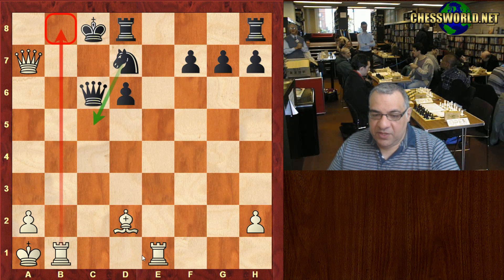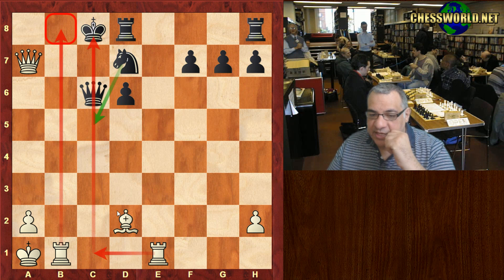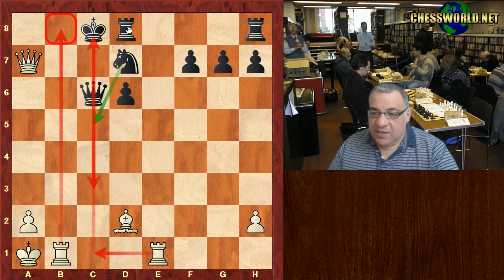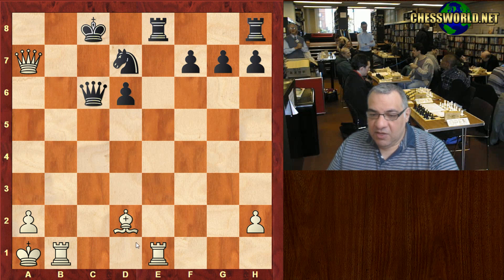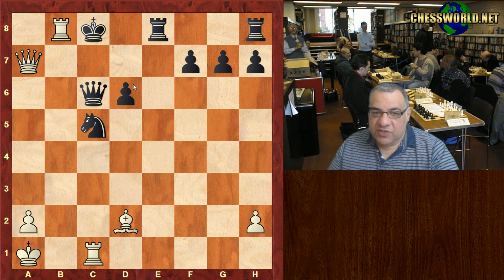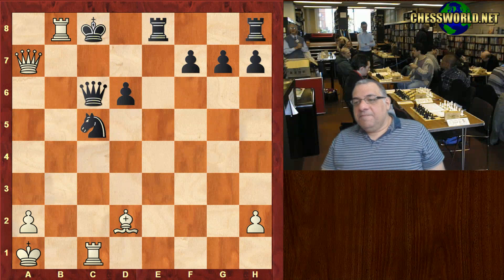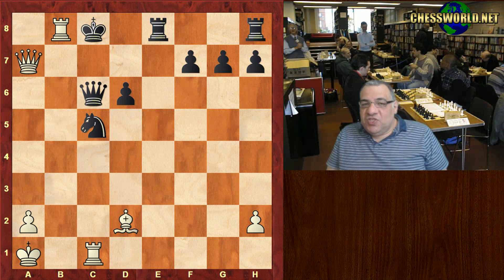Queen takes a7 threatening Rook b8 checkmate in one — that's parried. Now Bishop d2 threatens to pin the Queen, and Black is helpless — this has stopped any Queen c3 check as well. The pieces just look on. For example when Black resigned: if here we just pin the Queen, and on Knight c5 we deliver checkmate.